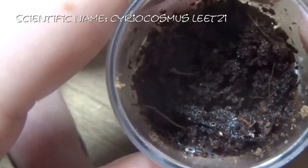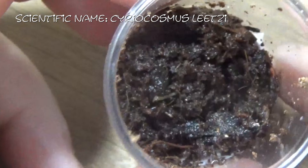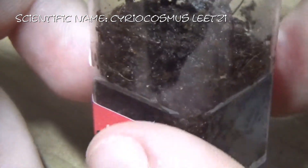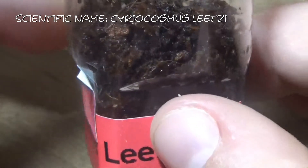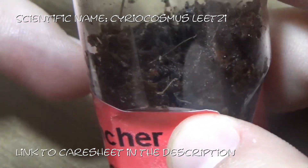In here I have Cyriocosmos leetzi. I have already done a care sheet on this one in another video, which I will link down below for any of you who wish to see it.